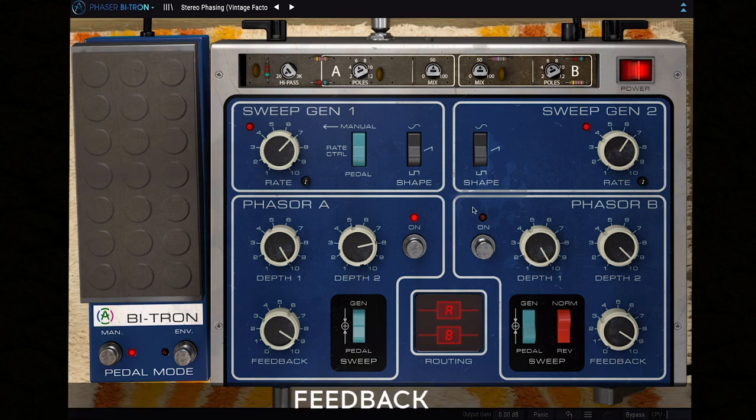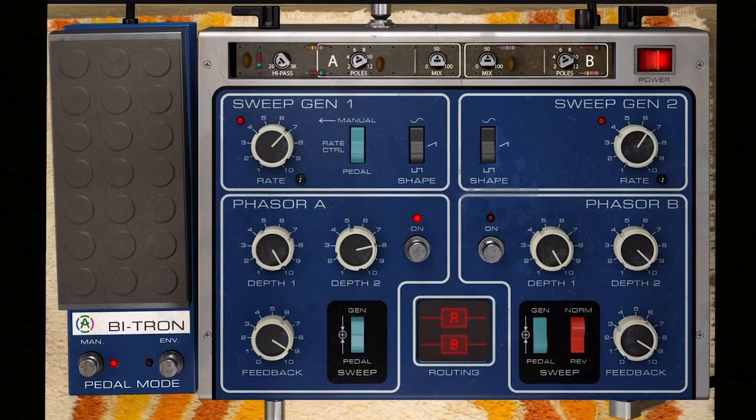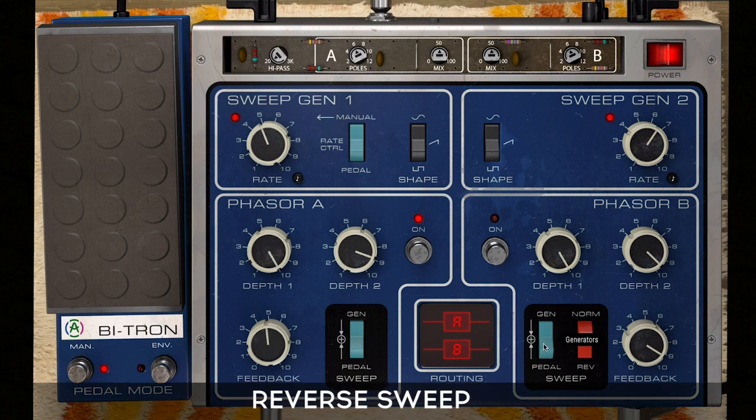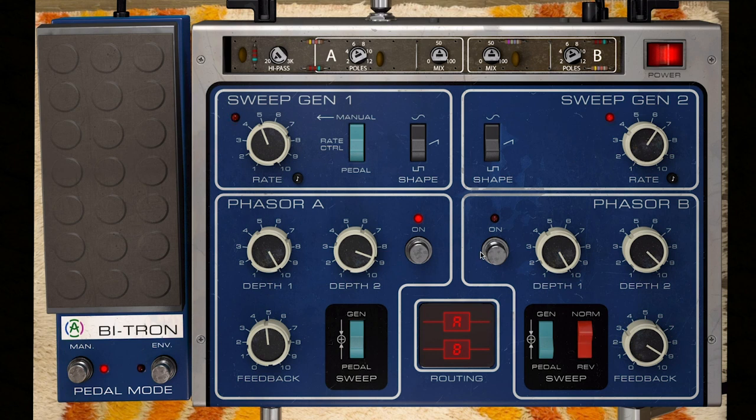The feedback parameter allows you to set the amount of the affected or phased signal fed back into the input. This creates that unique resonant effect by emphasizing frequencies in between notches. We can easily see how this makes the notches a bit more edgy and sharpened, compared to being smoother without feedback. The only difference between phaser A and phaser B is the sweep reverse function built into phaser B, which simply reverses the sweep's waveform shape.